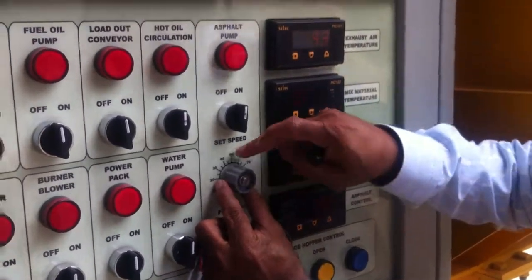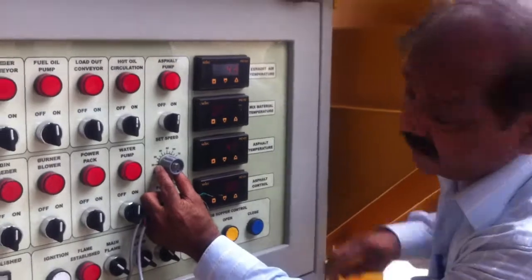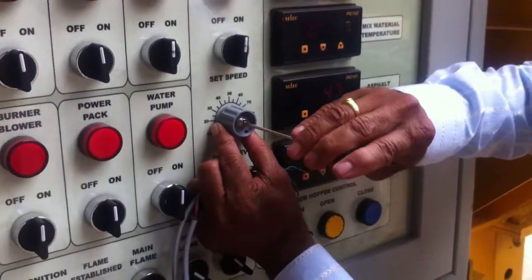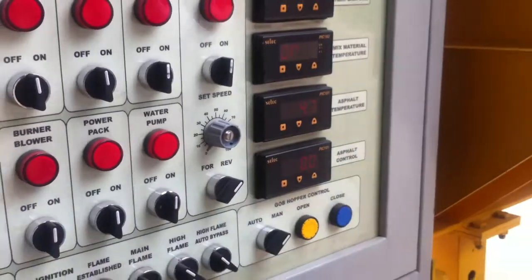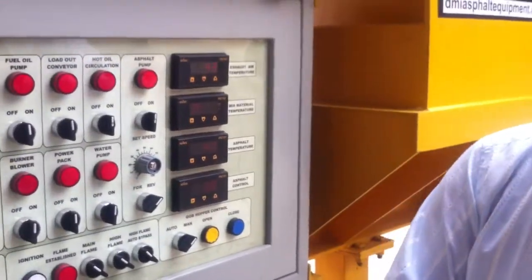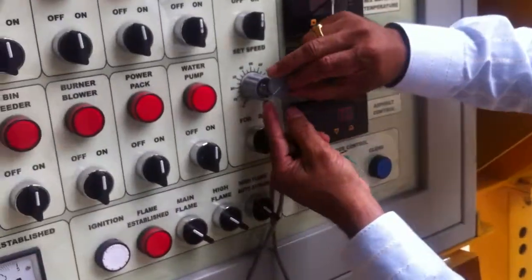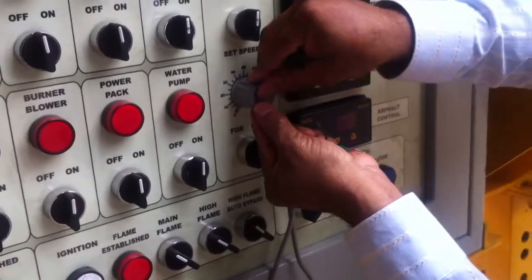Hold this knob with another hand and tighten this. Match this line with arrow and press it.